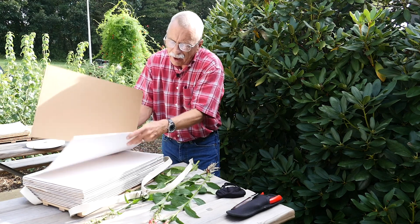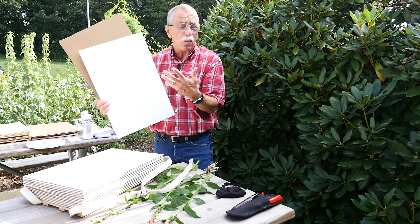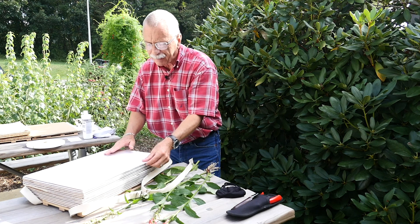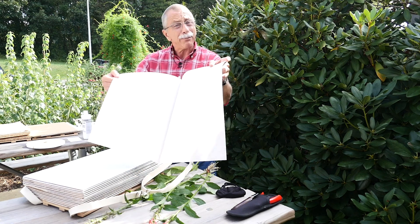Then we'll have a couple of ink-blotter type papers that can soak up a lot of water. And inside that, we have another sheet of paper — a lot of folks will use newspaper. Just the newspaper type print is what I primarily use.